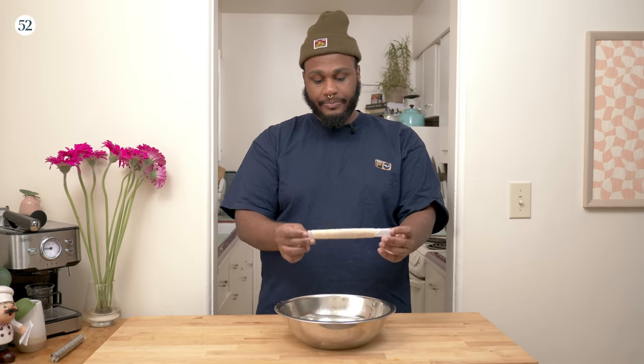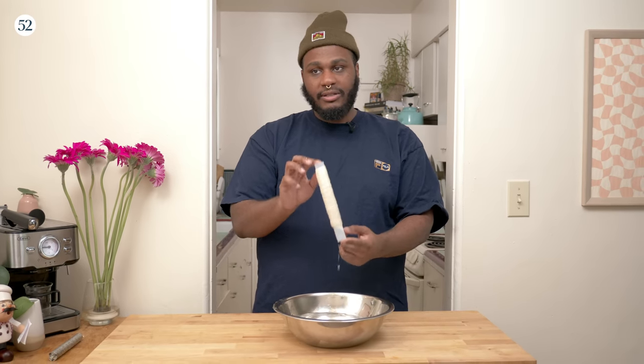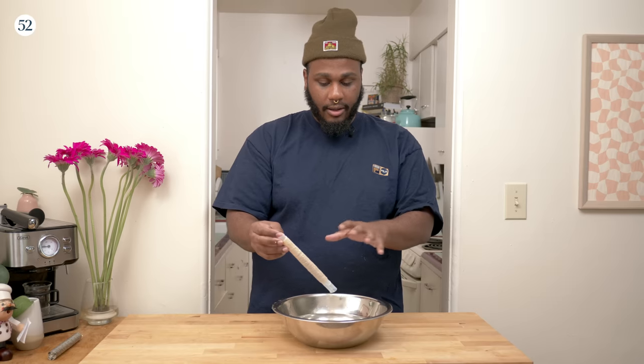But we're just using sheep casing. This one I have is pre-tubed and can probably do about seven pounds of sausage. They're usually packed in salt. You usually have to rinse them with some warm water — like body temperature — and soak them for about 45 minutes or overnight in cold water.